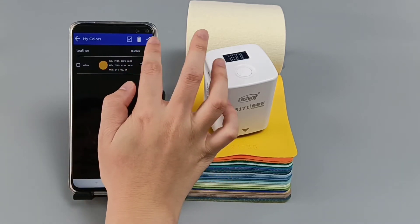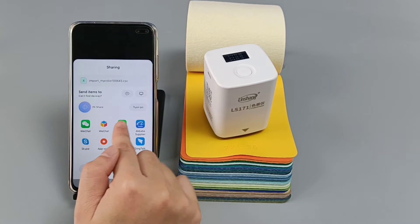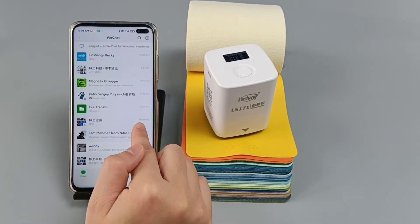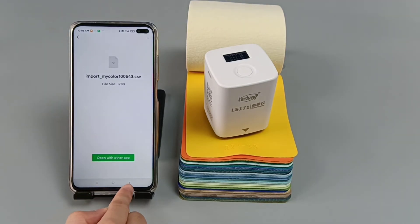Click the share icon and share the color. We can see this is the data of the shared color.